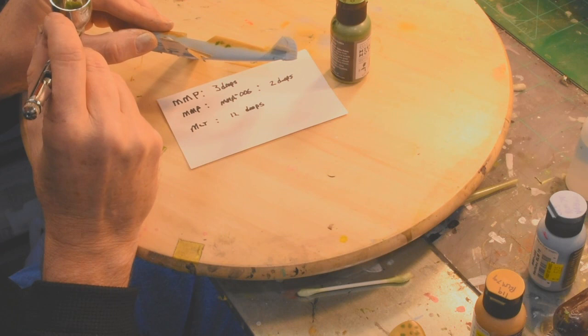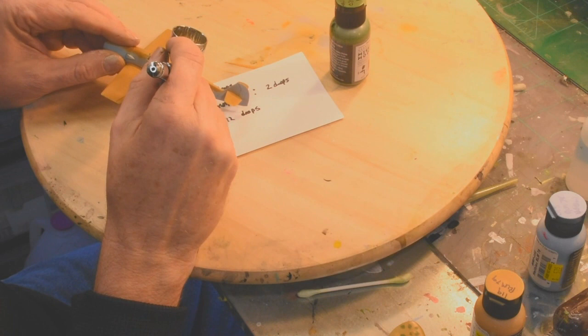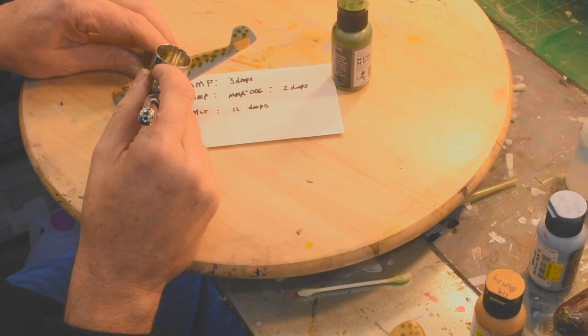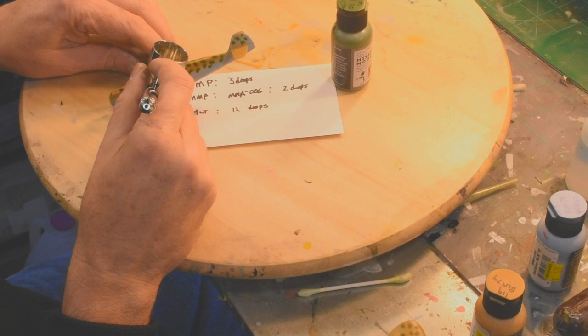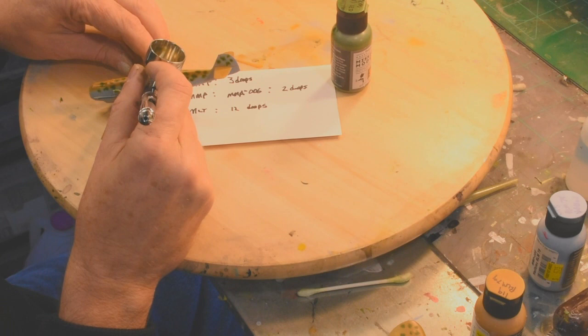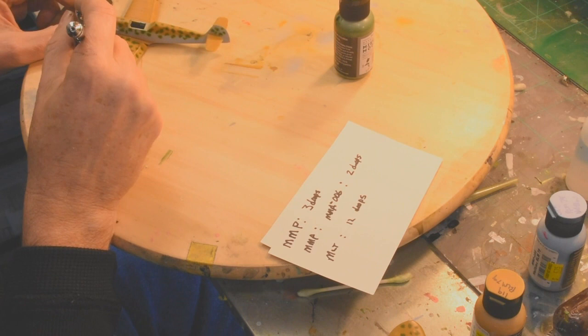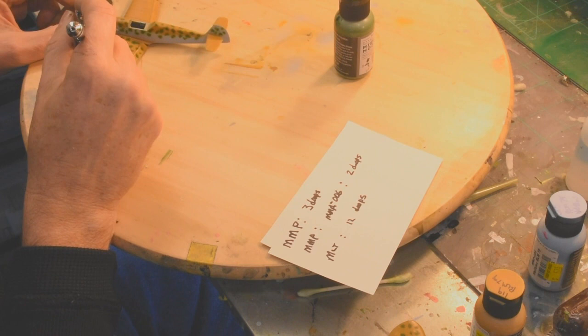You can't hide from this — if your brush or your paint can't handle it, you will not get a good result painting these small mottling dots.